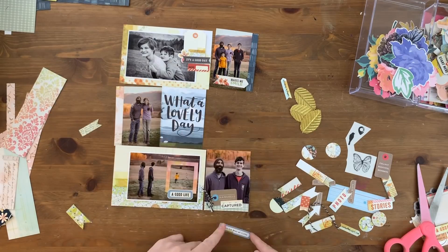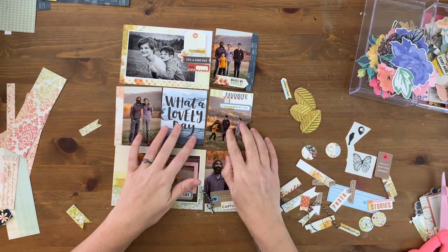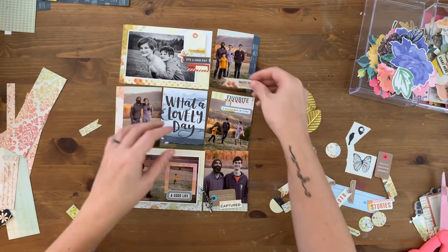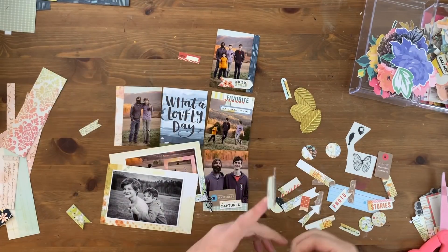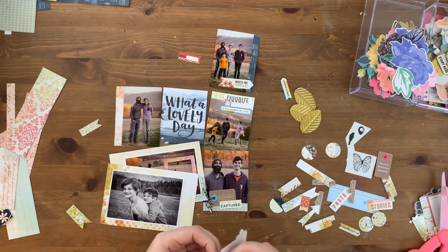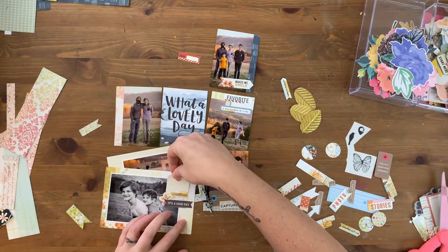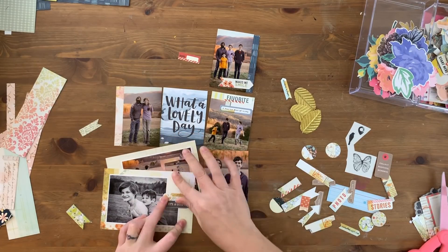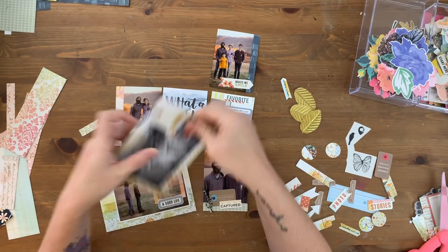I'm going to layer these labels together at the top of this card. I'm going to write on that label when the video is over — I'm going to write 'photo' on it so it says 'favorite photo.' I'll stick this tag on here after I tie the string through it, and I have very little string — I'm using up the last of my string, so that takes a minute to make it work. I couldn't tie a bow, but that's okay.